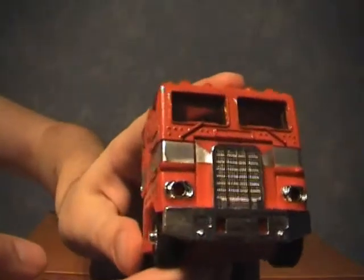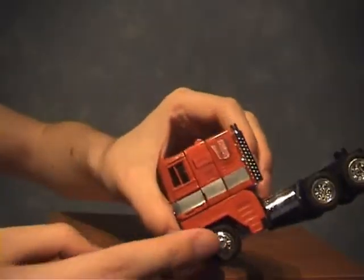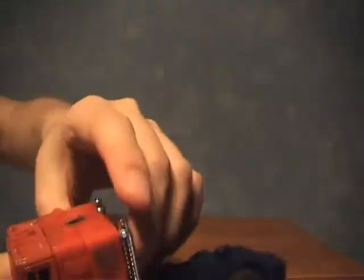A little bit of a close-up view here on his truck mode. Lovely chrome on his grill — see it's shining. Chrome wheels, chrome gas tank, typical Generation 1 colours: red and blue. We've all seen Prime before. And the smoke stacks as mentioned before, those are chrome as well. Let's go straight into the transformation.